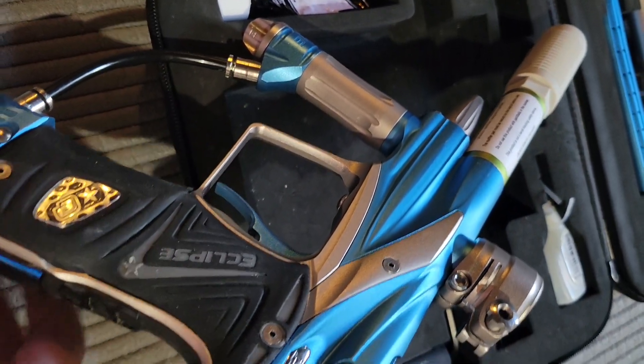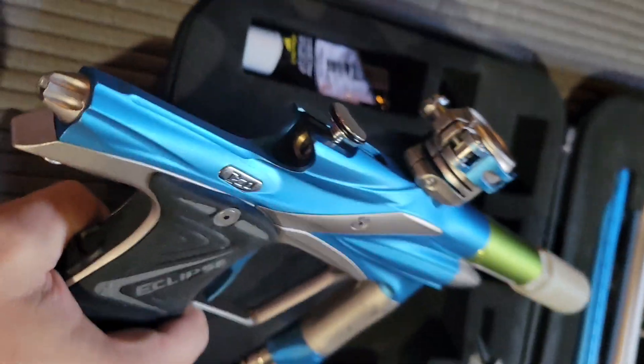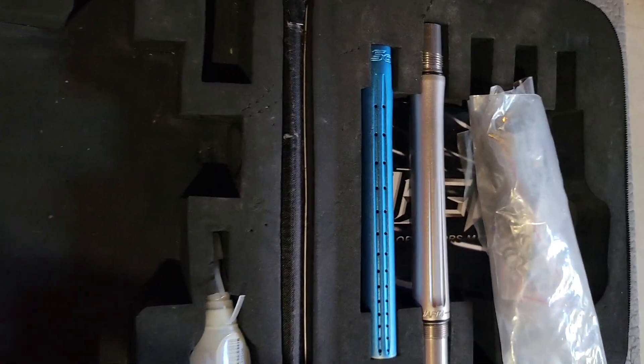Hey, this is James Kreisman. People are 413, here June 23rd, doing a quick demo video for the Planet Eclipse Ego 11. Just sold marker is currently aired up, no leaks. Let me just go over what it comes with — the case.